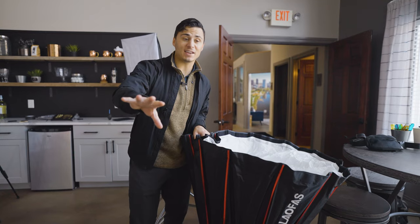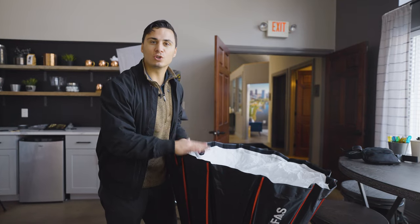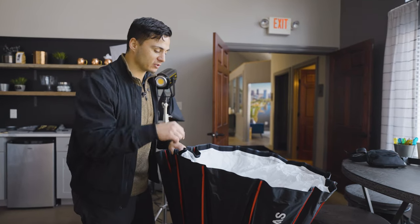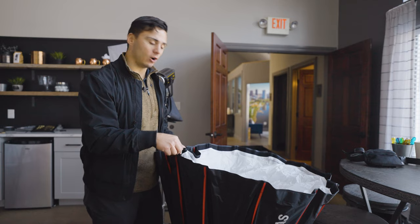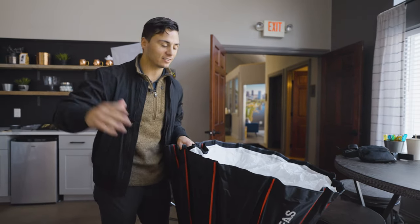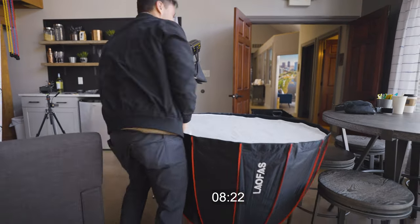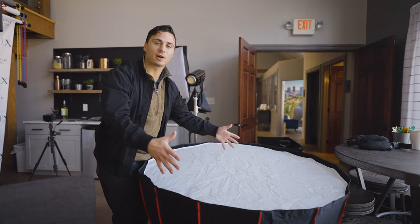This softbox — I couldn't recommend it more. This thing is incredible, it's so fast and easy to set up. There's a little system on the inside; all you have to do is push down and this thing expands and you're good to go. You can literally set it up in 10 seconds. And just like that, the softbox is ready to go.